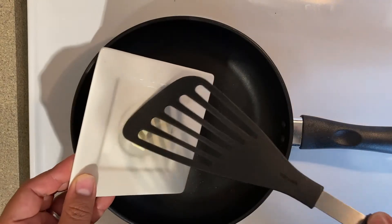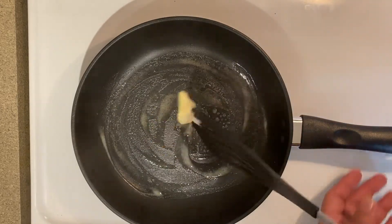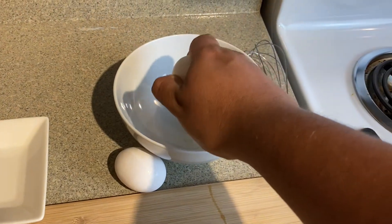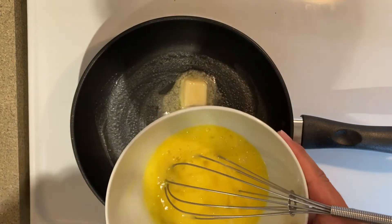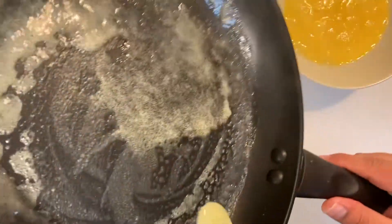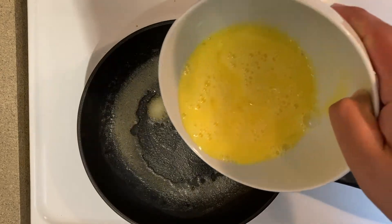We are going to start by adding the butter and we are going to let that melt for a little bit. While that is melting we are going to mix our three eggs and we are also going to add a little bit of water. We're going to make sure we spread the butter all the way around the whole pan, and that looks like it's about ready — I'm going to go ahead and throw the eggs in.